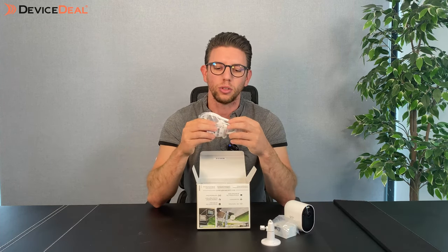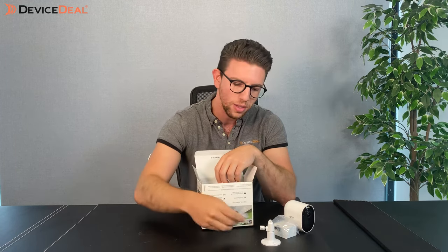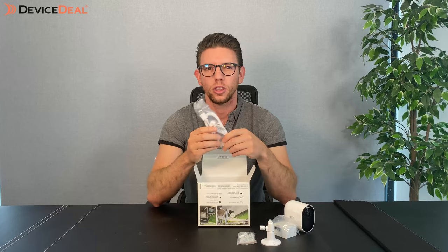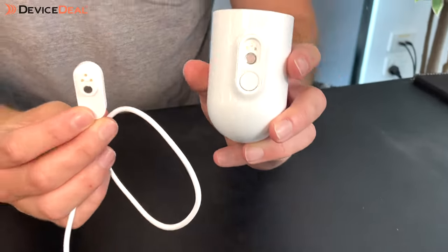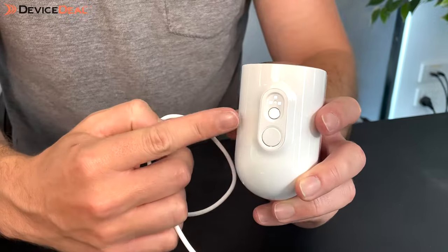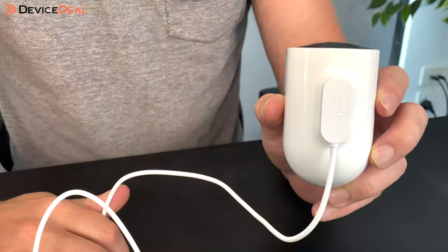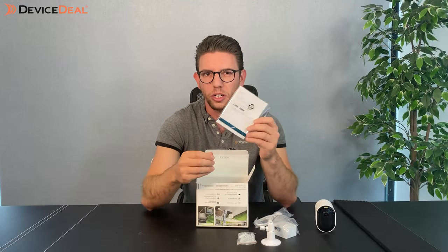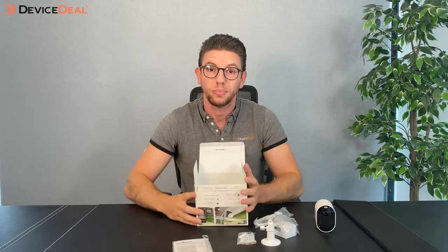Inside you've still got the mount and the screw kits as well. You've also got a magnetic charging cable, roughly about a meter long, with a magnetic side that connects to the camera underneath — this is for charging purposes. It'll also come with a quick instructional guide and some window decals just to show people that you are being protected, and that's it.